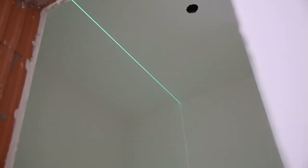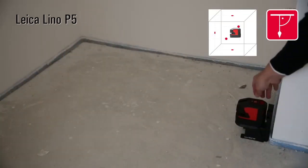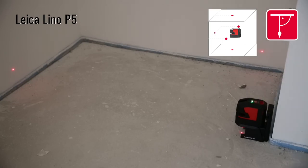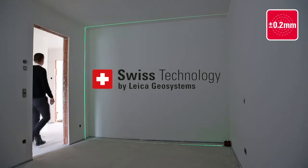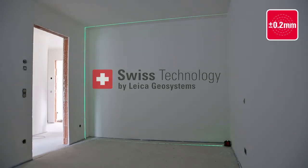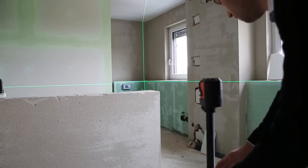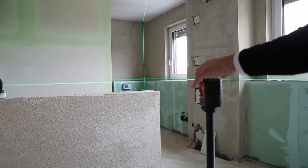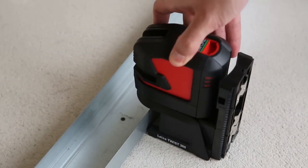Leica Geosystems products incorporate decades of knowledge and experience in the fields of optics and electronics. The results are outstanding visibility and high accuracy of our red and green lasers. All Linos have a leveling accuracy of 0.2 millimeters per meter. All Leica Lino products are designed for professionals with the same aim as all Leica Geosystems products — making your work life easier and improving your results by providing excellent quality, performance, and cleverly designed accessories.